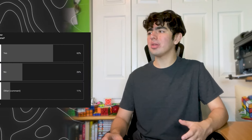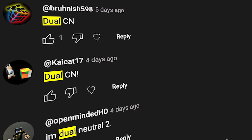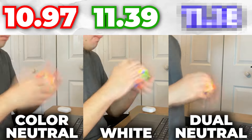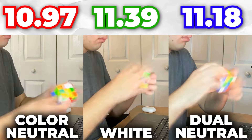But wait — I also did an average of 100 with a secret technique. A couple weeks ago, I put up a poll asking if you guys were color neutral, and a lot of you commented that you were dual neutral, which means you could solve on either white or yellow. So on my third average of 100, I picked between white or yellow — whichever cross looked the best — to see if this would be just as effective as being fully color neutral. My average was 11.18, basically right in the middle of the two other averages.